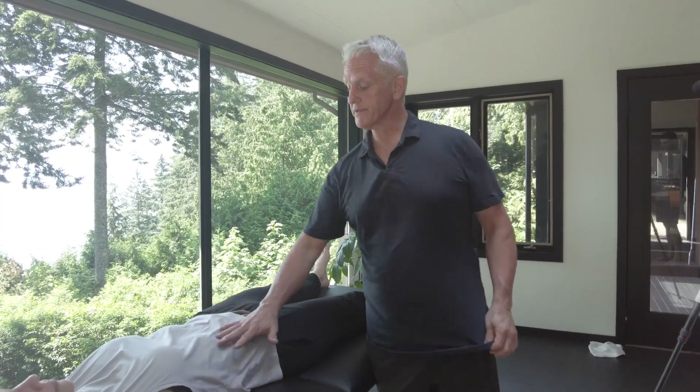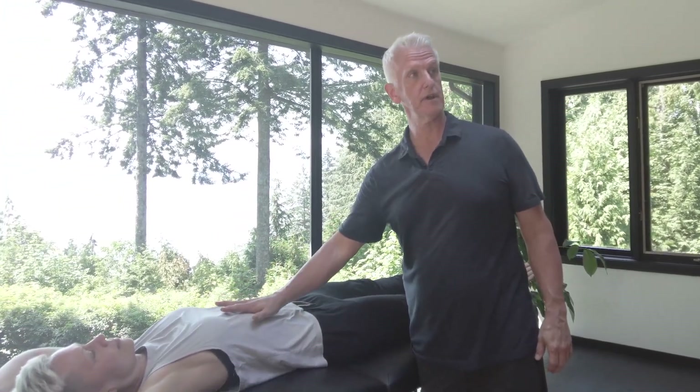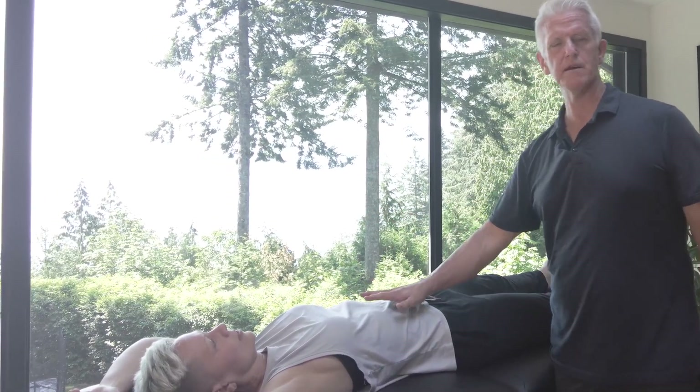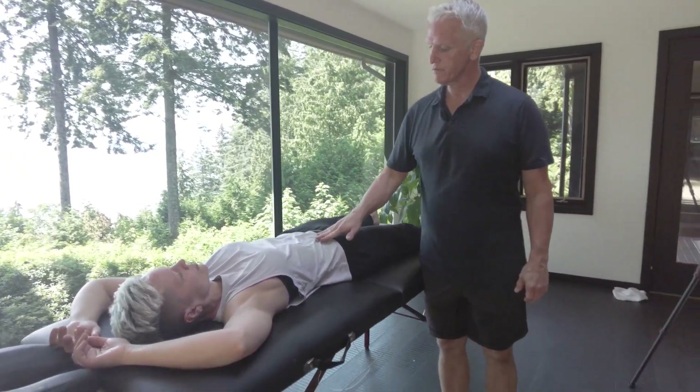This area of the body, when we sit, doesn't get a lot of movement. There are 10 organs inside the body — three of them are muscles: the heart, the stomach, and the bladder — but the rest of them require movement of the diaphragm and movement of the body to move. So quite often, because we sit, there can be stagnation here.